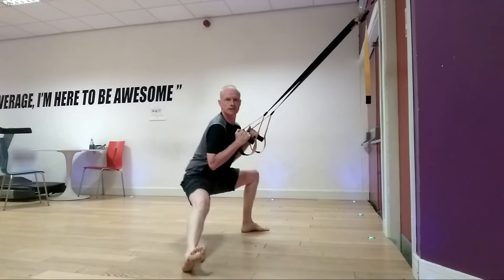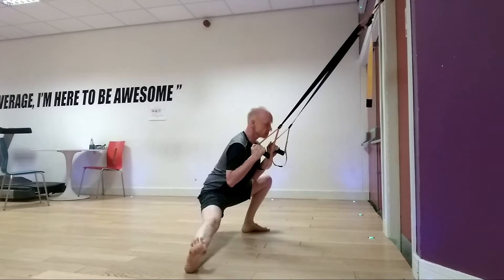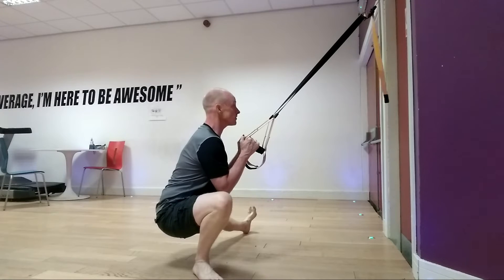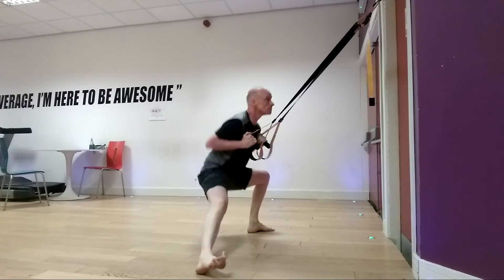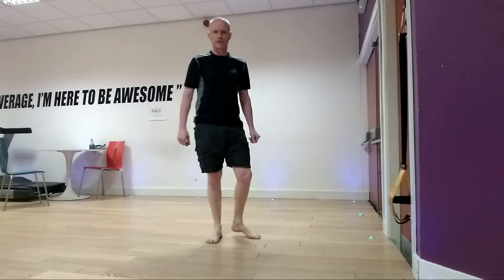And switch. And up. And switch. Stay strong, stay tight through the abs and through the back. Keep your chest lifted. Have a good play with that, and we'll see you in the next video. Thank you.